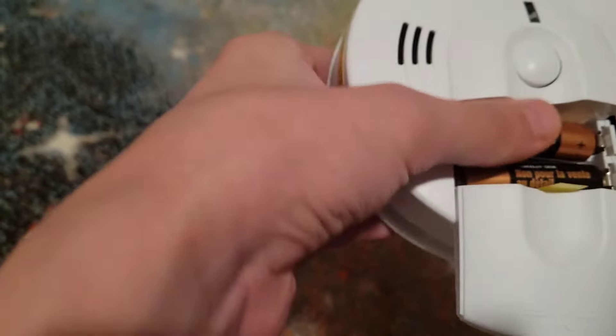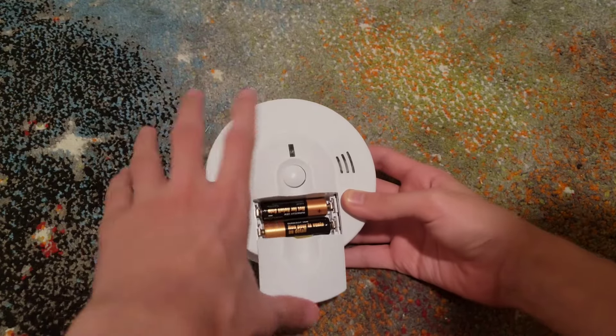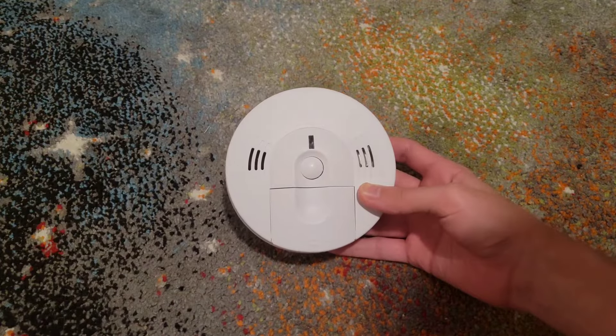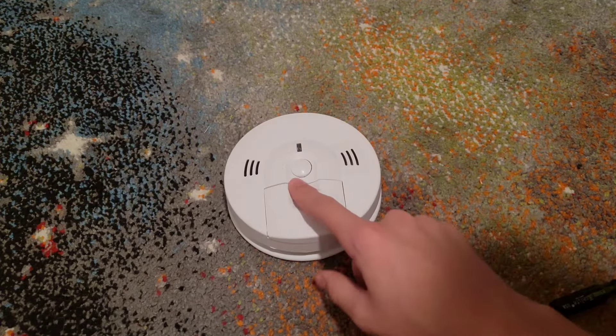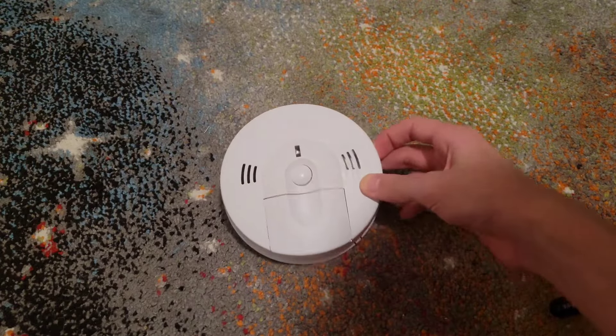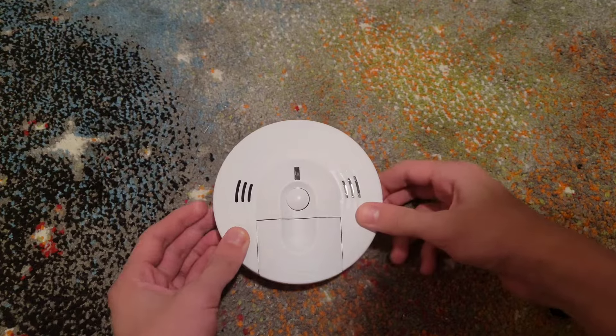Make sure you close the battery door. On this model in particular, you have to close the battery door and push the test button in order for it to turn on. Some models — the battery-operated version of this — have the same concept, except you don't have to close the battery door. This is a model Combo System IBA.